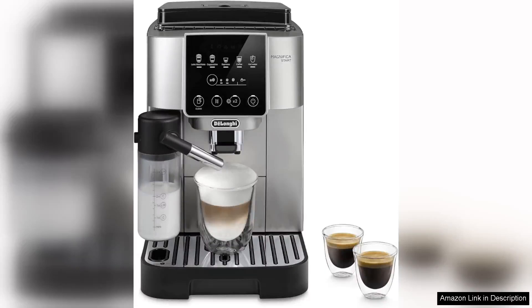The DeLonghi Magnifica Start espresso machine is a fantastic addition to any coffee lover's kitchen, combining style and functionality in one compact unit with its sleek design and user-friendly controls. This machine makes brewing cafe-quality espresso at home a breeze.